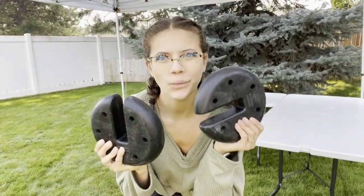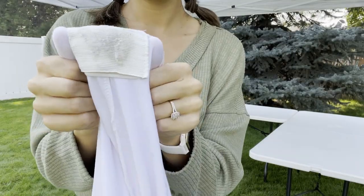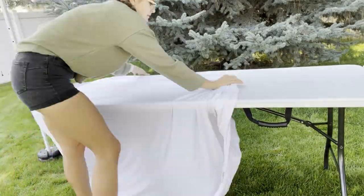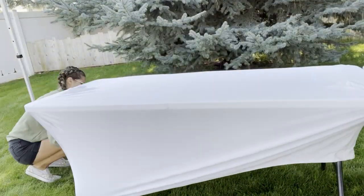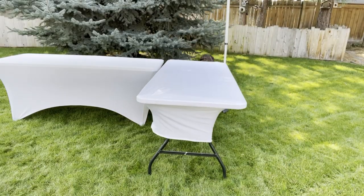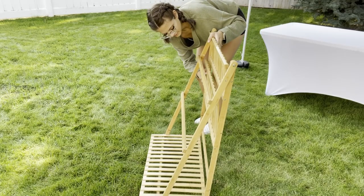Here I am weighing down my tent. You should definitely do that right after you set up your tent, even if it's not that windy. I also mentioned these tablecloths in last week's video — they are amazing, they just go underneath the legs on your table and they stay so well and they're so pretty. Once I figure out where my tables are going, that's when I put the tablecloths on and then move on to my next display items.